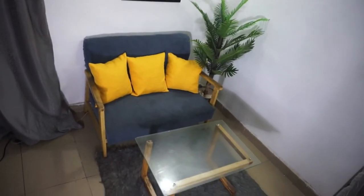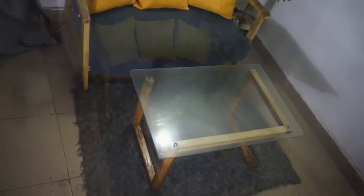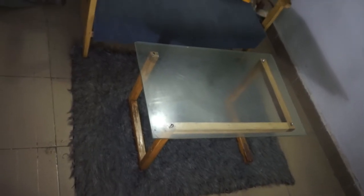And like so, my rug is ready and it's properly placed in the way that I want it.